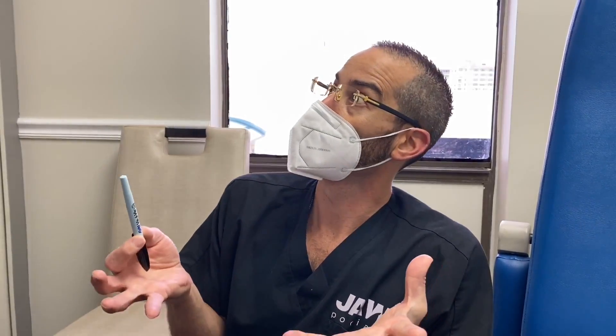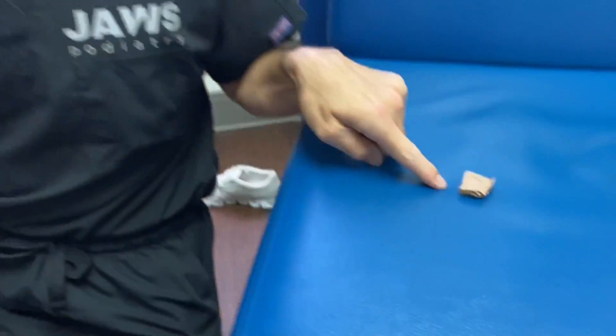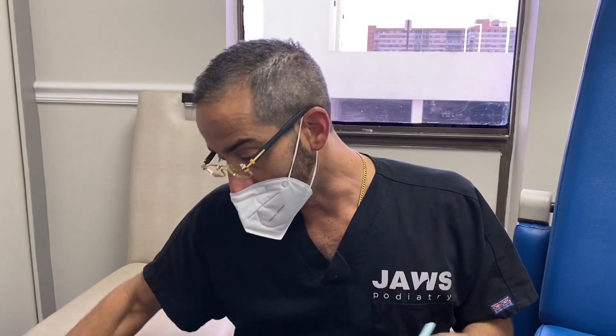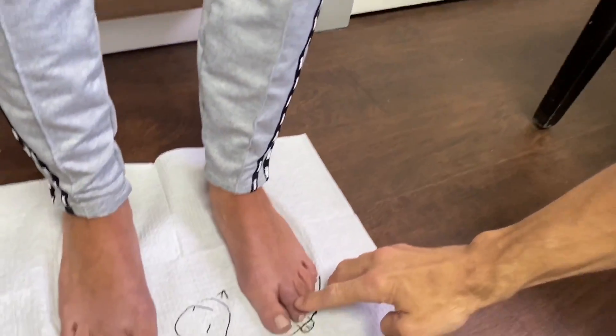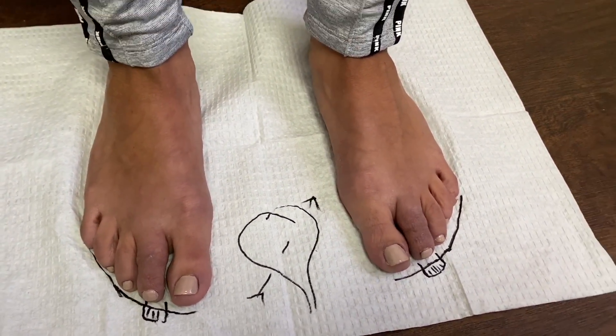Swelling is our biggest limiting factor in foot surgery. A lot of people come in at six months and still have significant swelling — it doesn't matter if it's minimally invasive or the open traditional approach. We don't walk on our hands, we walk on our feet, and standing for so long causes all that swelling to drain down to the toes. So we use the Coban to wrap the toes and push all that fluid out. That's why you see the little crease there, but all in all the toes look absolutely beautiful.